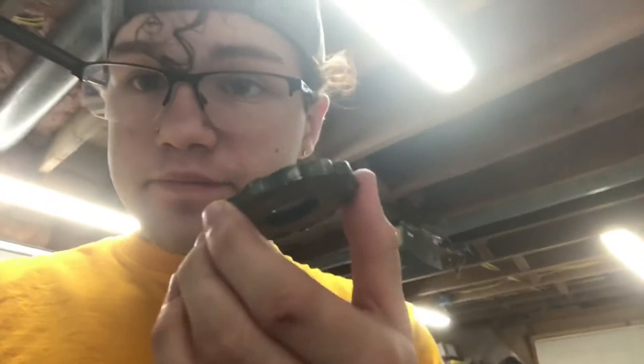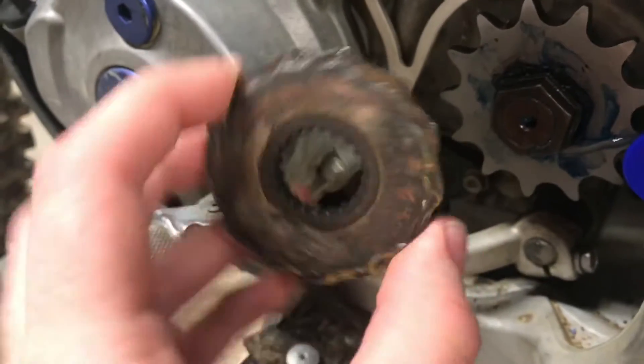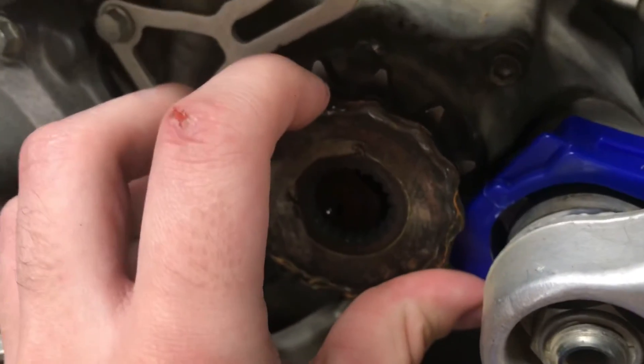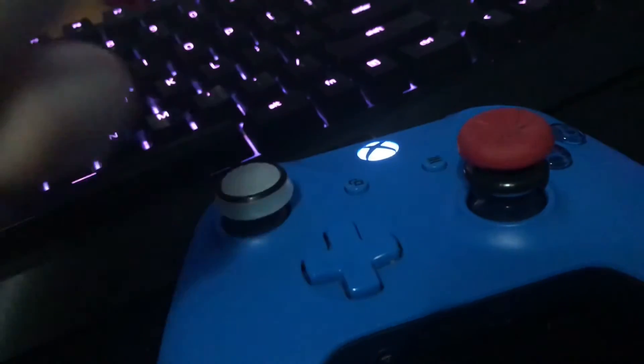This is a front sprocket, right? That's a new one. This is what it's supposed to look like. If you guys enjoyed the video, I'll be posting some more — stay tuned.